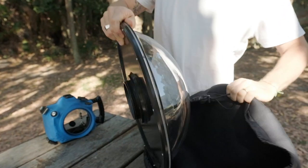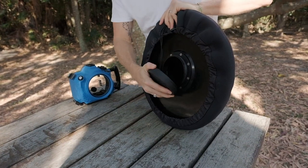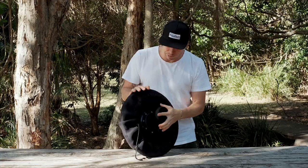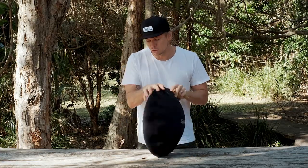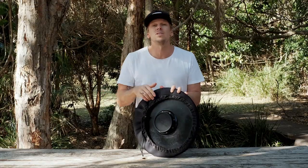This dome is going to ship with a protective neoprene cover to keep the dome element protected, as well as one of our rear port caps that fits snugly on the back. So not only are you going to protect the front of the element, but you're also going to stop any dust, sand, or anything like that from making its way into the dome.